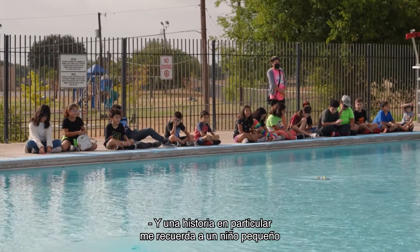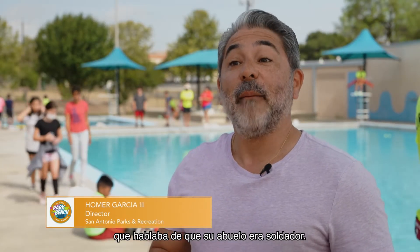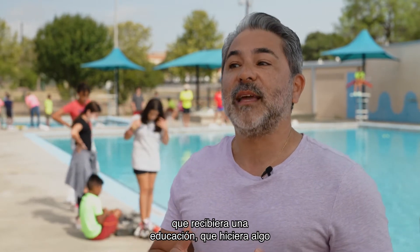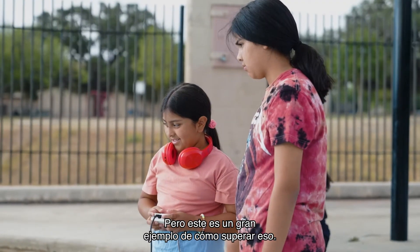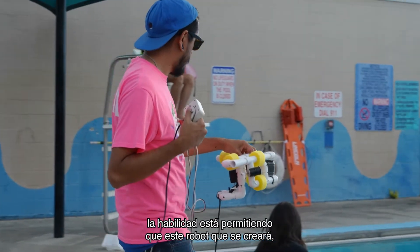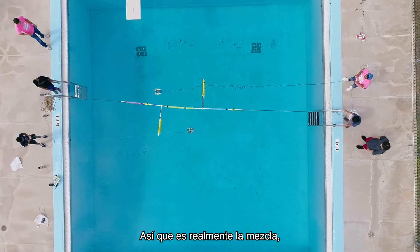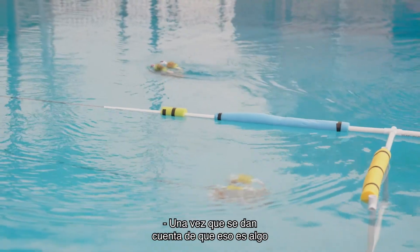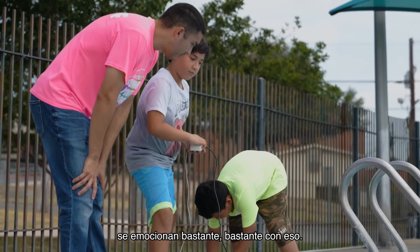One story in particular reminds me of a little boy whose grandfather was a welder. The grandfather wanted him to go to school, get an education, to do something beyond what he was doing as a trade skill. But this is a great example of how to bridge that, because it's that skill that's allowing this robot to be created. It's really blending the art of using your hands with education and technology. Once they realize that's something they can actually do to earn a living, they get pretty excited about that.